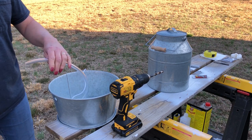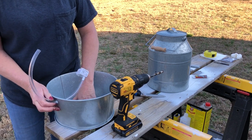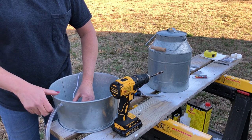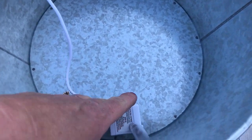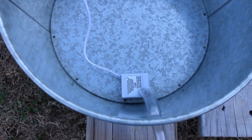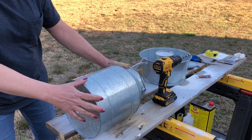Once I know the tubing is going to fit through that hole, I'm going to push that through and then cut the tubing down once I know exactly how long I need it to be. Those little suction feet will push right back into the backside and stay in place between the pail I'm going to put inside and the backing of the base.